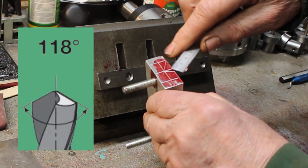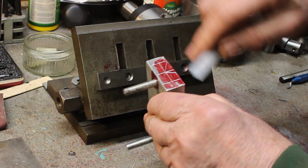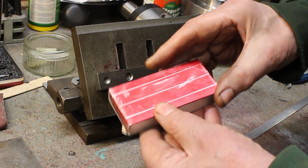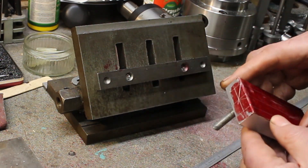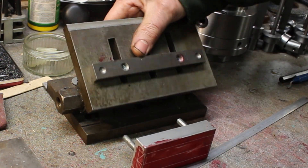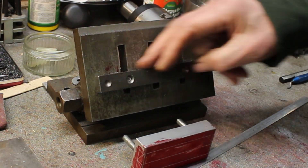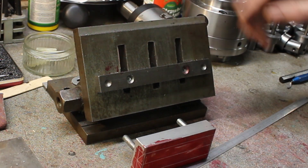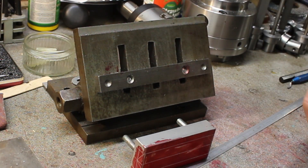A standard drill point is 118 degrees. I've got an adjustable angle plate and I've put in a reference bar which is parallel to the top surface of the angle plate, so it should be nicely set up.